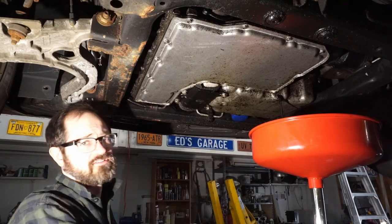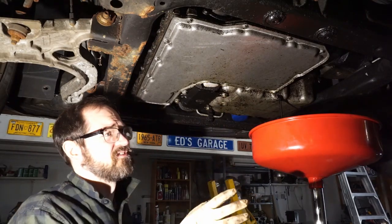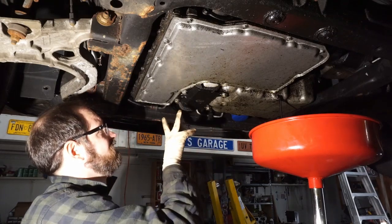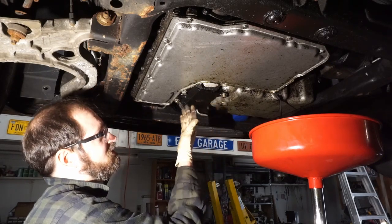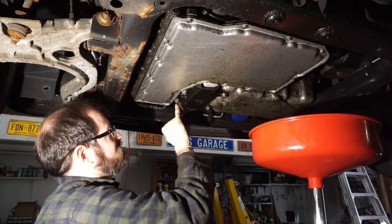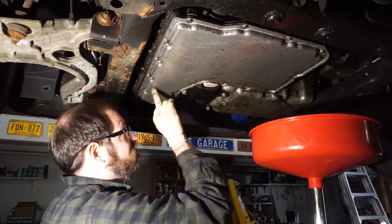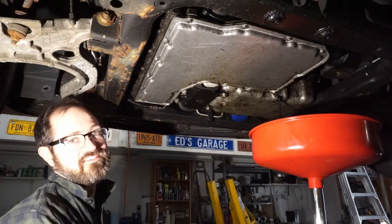Right now we're just draining the oil out of it before we drop the cradle. We've got a few other things to do — there's a bunch of wiring and stuff we have to disconnect, there's some brake lines over there we've got to pull out. Just so I don't forget, this plate here — which is clearly covered in oil from the rear main seal leak — you've got to take this plate out. There are four 15mm bolts. This is like a bracing plate between the transmission and the engine, so this has got to go, otherwise when it's on the ground we won't be able to get to it.